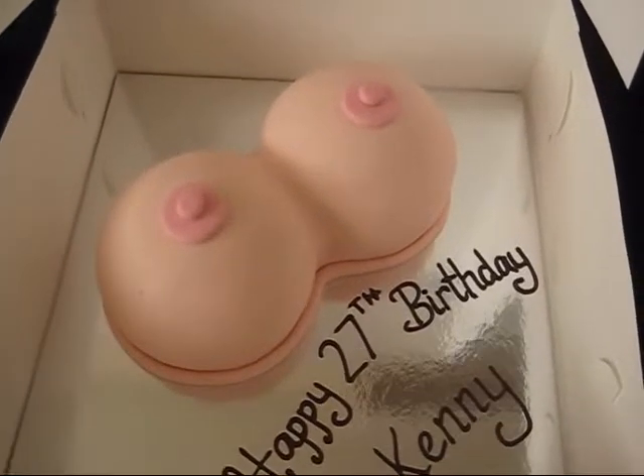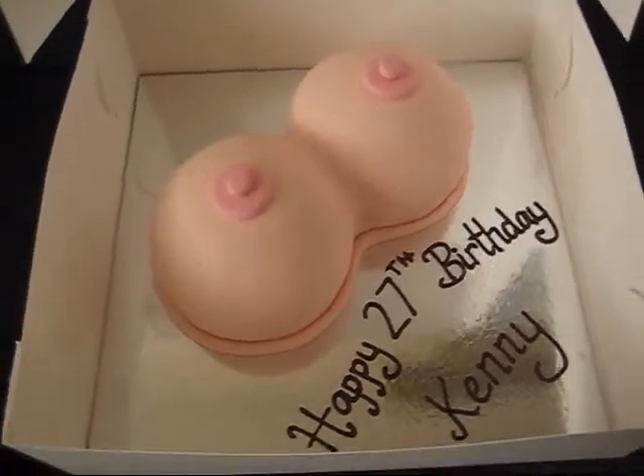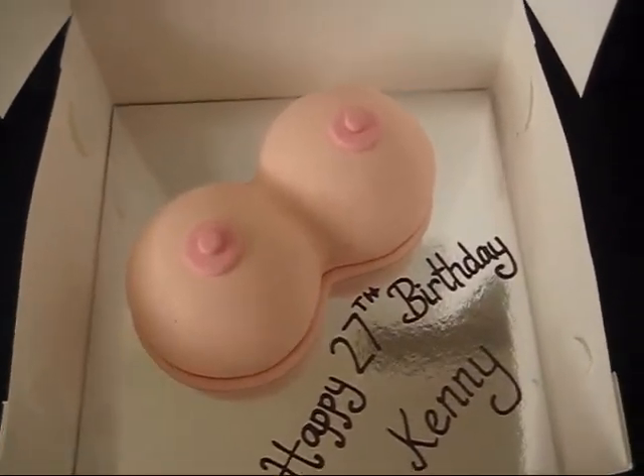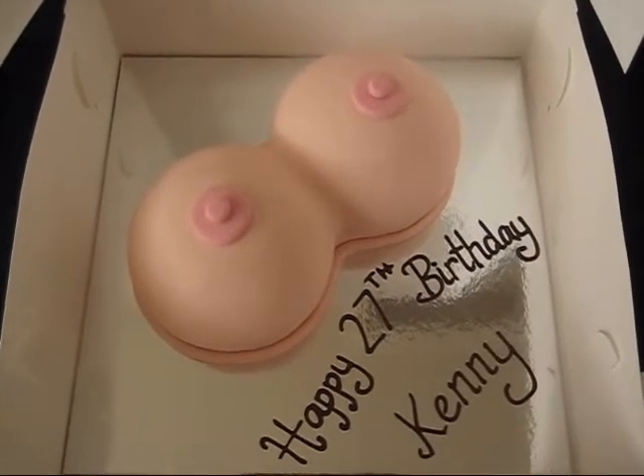Hi everyone, this is Danielle. I thought I'd show you my latest cake. I've only had one order this weekend, which is a welcome rest. I have four next weekend, which is a bit ridiculous because I do have a day job.